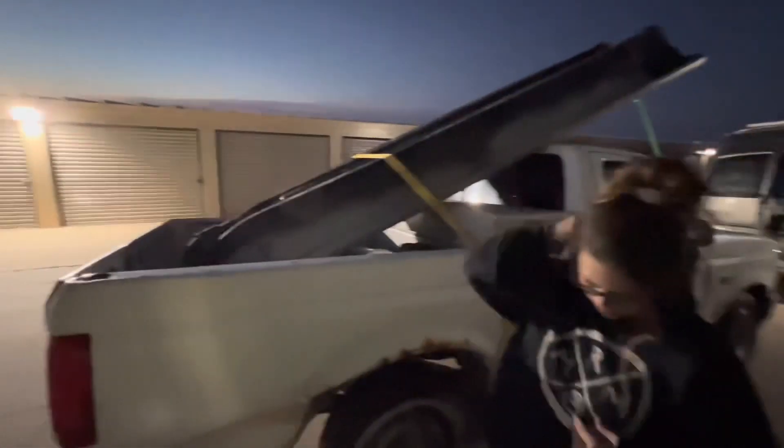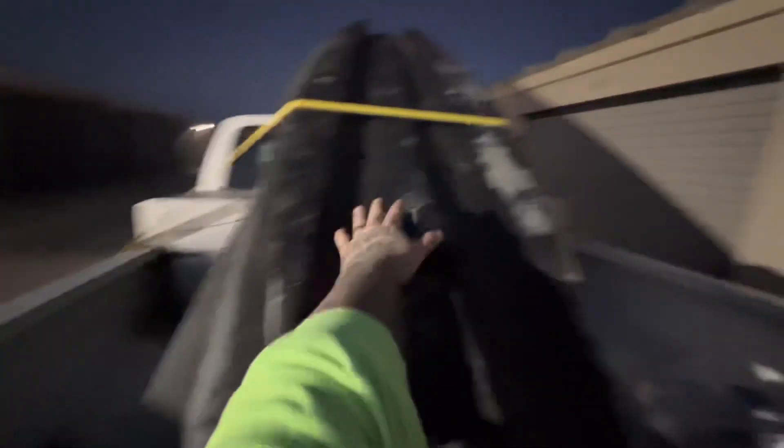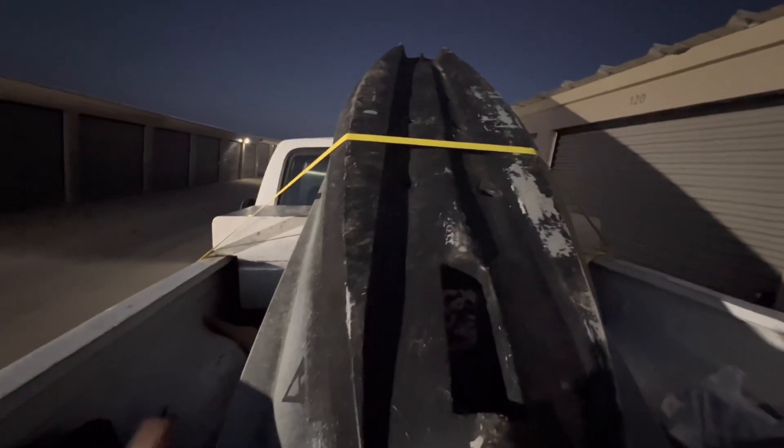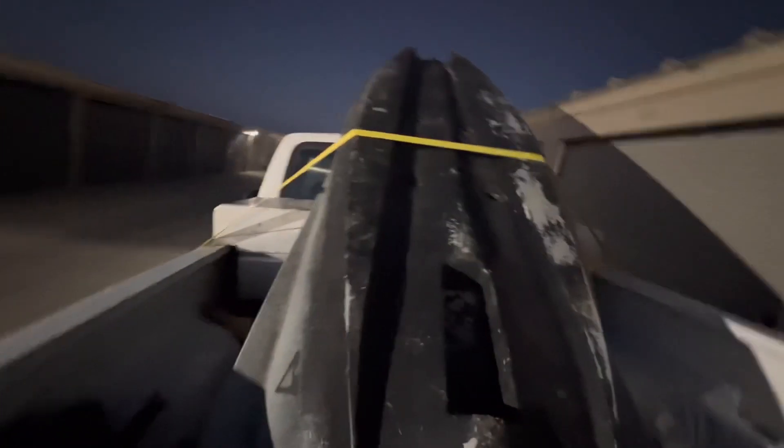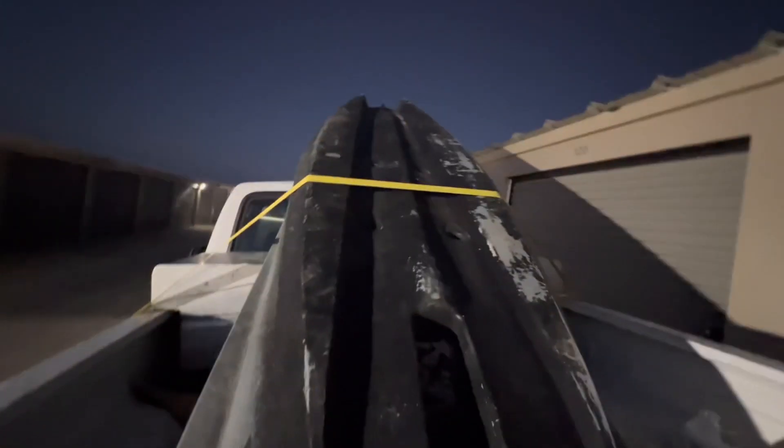After we got home, we took off the straps, put it in the storage shed for now. I need to build a little trailer for it — I figure I'll make it with running boards in the middle on both sides, then ratchet it down front and back. Hopefully this weekend when I'm done with work we can take it out and go fishing.